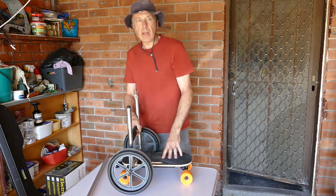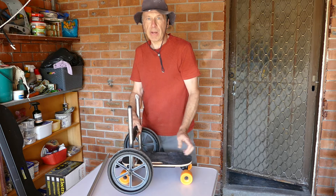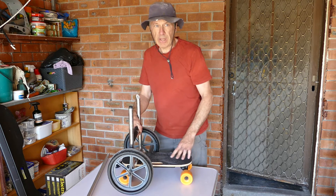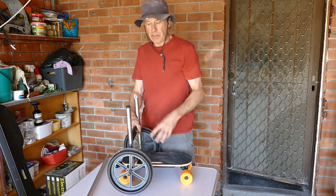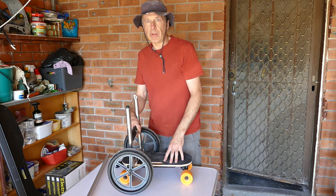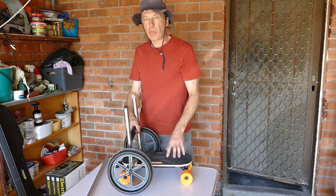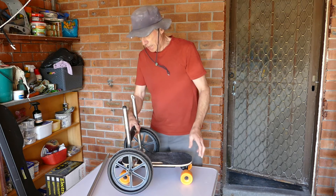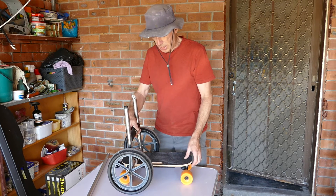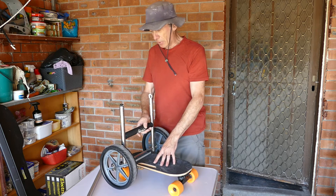This is designed for the Hobie kayak — it's the Outback kayak that I have. It weighs about 45 kilos and this is more than adequate to get it up a reasonably steep hill. We live up a fairly steep hill from the water and it will take it up sealed roads, over gravel roads, and over grass. Obviously sand is a bit of difficulty but for the majority of the journey it's absolutely perfect.